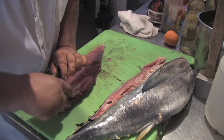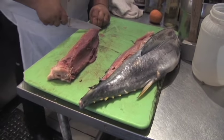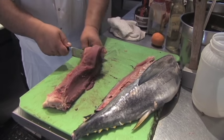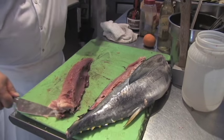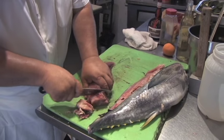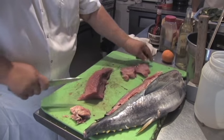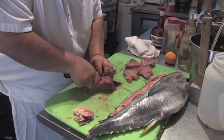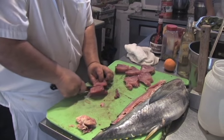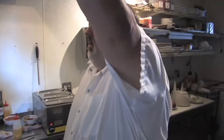Cut that red line off of it. I cut a little bit too much off, then we cut the skin off. Look at that — look at that beautiful bounty of the sea. We're going to pan sear some up.